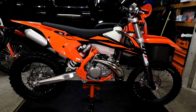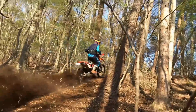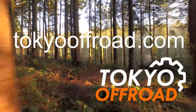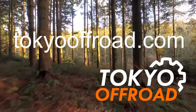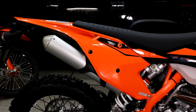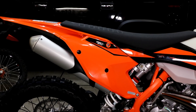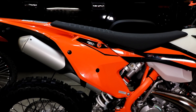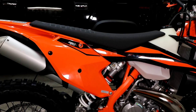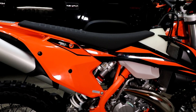Today is a special day because I have a new bike. I just picked up this 2019 KTM 250 XC TPI from my dealer. It's bone stock — I haven't modified anything. I thought I'd make this video to show you the bike stock and also what comes with it.